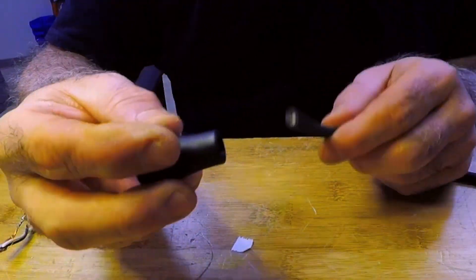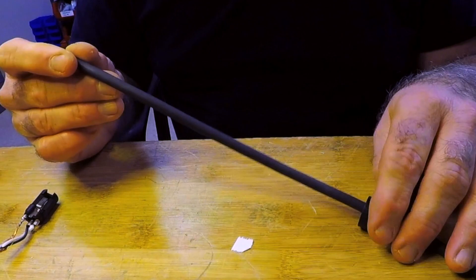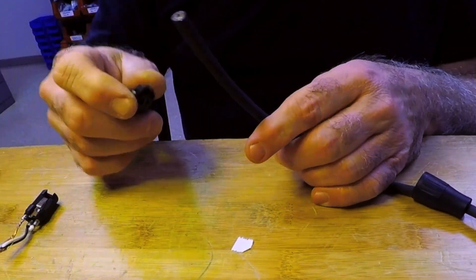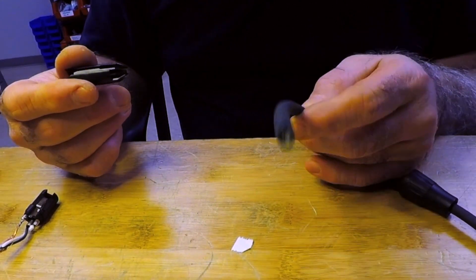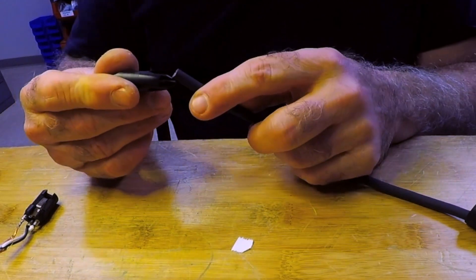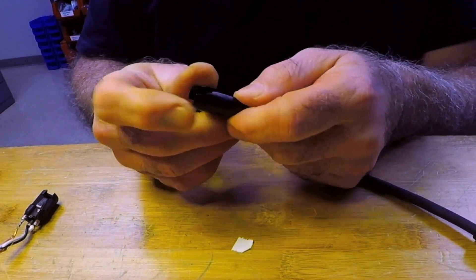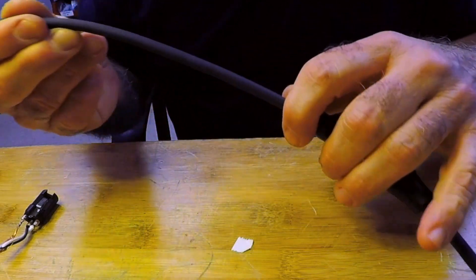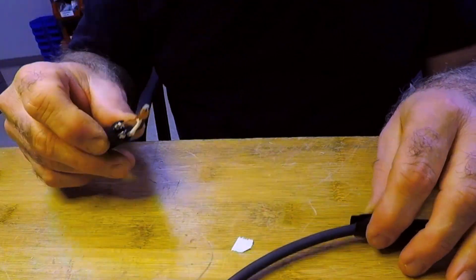First, put the parts of the connector onto the cable before you assemble the end. This is a Neutrik brand — the industry standard. They're really good connectors, easy to work with. Put that piece on, put this piece on, skinny side first. It has a split in it so you can either squeeze it to get it on or pull it open. There are little notches on the side where it'll fit onto here, which you'll see.